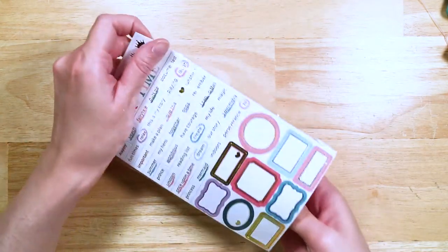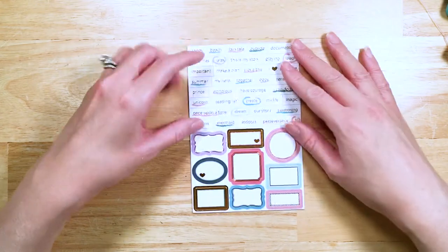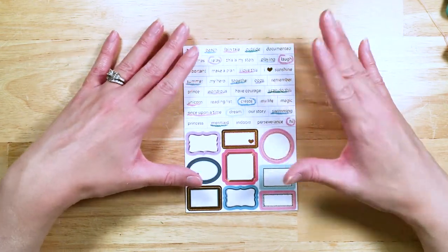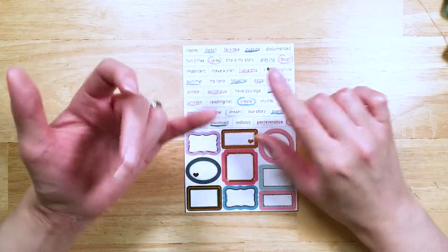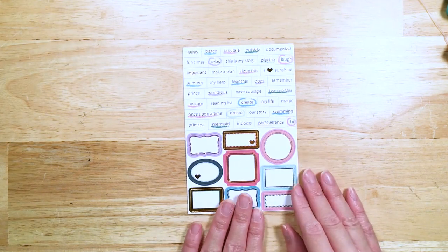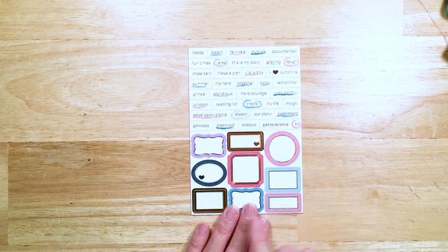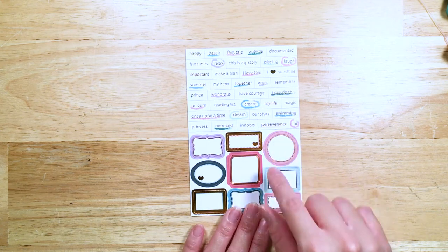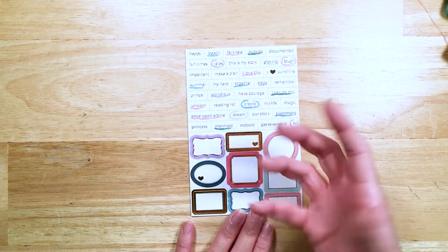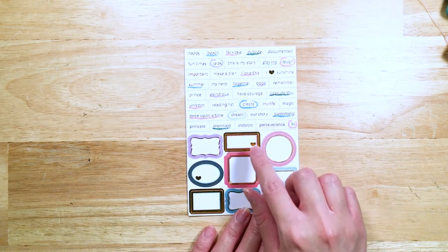I'm going to show you guys the label and tiny word stickers. We love to do these because people love them and they're just so useful. Whether you're a planner, scrapbooker, mini album doer, Project Life fan, card maker, or any kind of paper crafter — these are just so great for so many things, including snail mail. You get a set of labels, and this time in addition to ones that come with a little bit of gold foil trim, we also did ones that have just a ton of gold foil on them. I love this one with the heart and the pink.